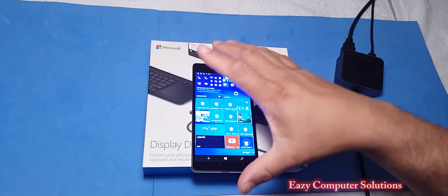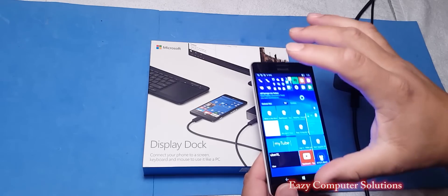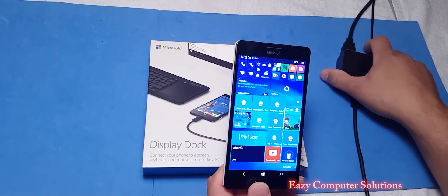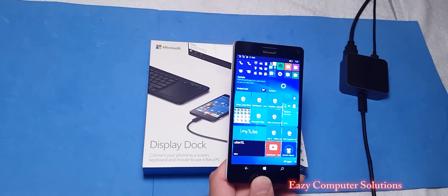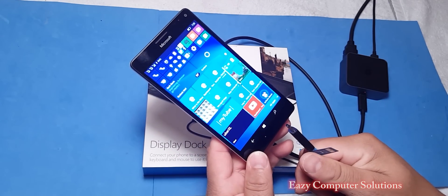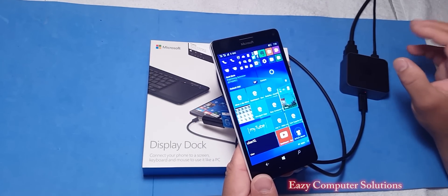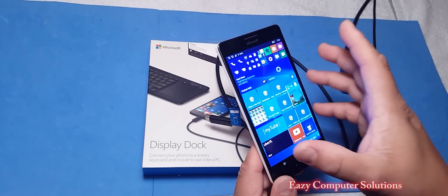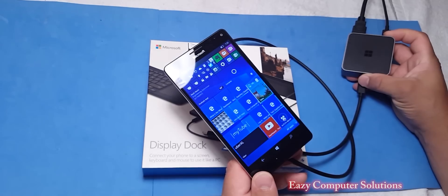One of the biggest selling points of the 950 and 950XL is the Continuum Display Dock, which lets you plug your 950 or 950XL into a monitor or a regular TV using HDMI, and plug in a USB Type-C to the bottom of your phone. On your TV or computer monitor, you get almost full access to Windows 10. There have been plenty of updates with the 950XL and the 950, including a couple of updates with the display dock.